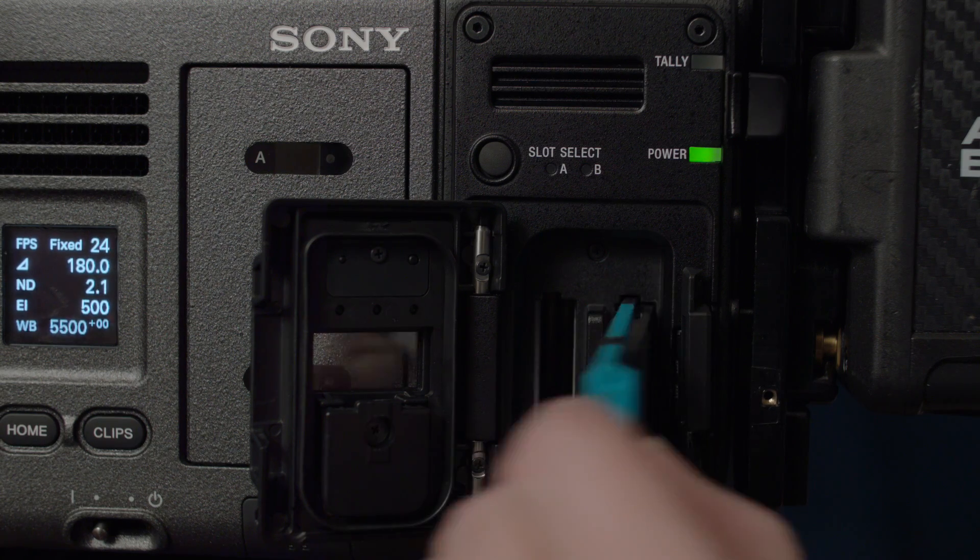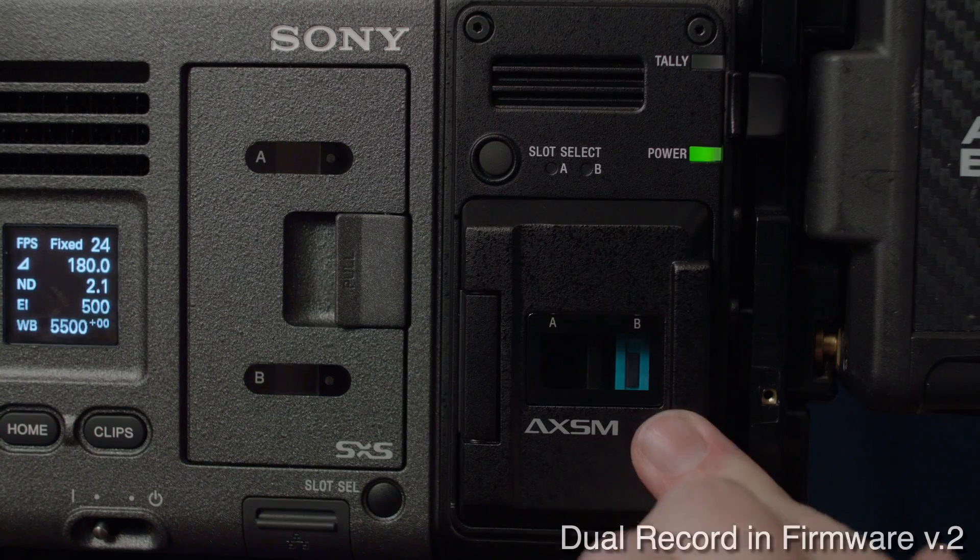With the R7 recorder and the internal recording, you can also record simultaneously. So you could be recording RAW or XOCN, and at the same time recording XAVC and a proxy — so you don't have to make proxy dailies at the end of the day. You just take that card and hand it to your DIT or Data Wrangler, and you're off and running.